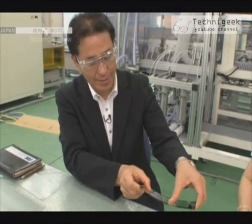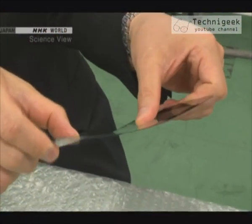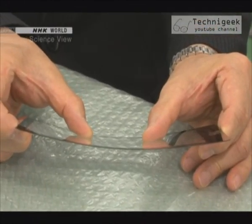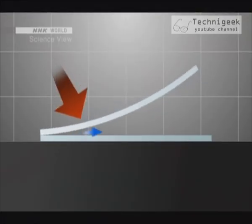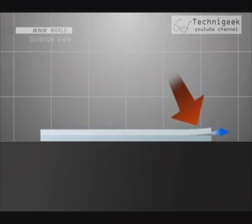Then the Takumi made a discovery. I found that it bends quite a lot — it's very flexible. With this much elasticity, I felt that it would be possible to stably bond them together. The Takumi's idea was to bend the glass in the same way as the film and roll the air out while the sheets are being joined together.